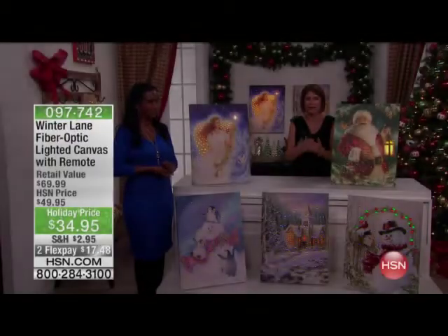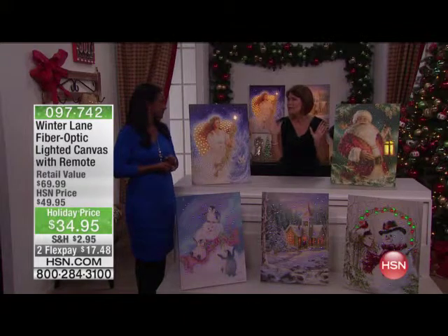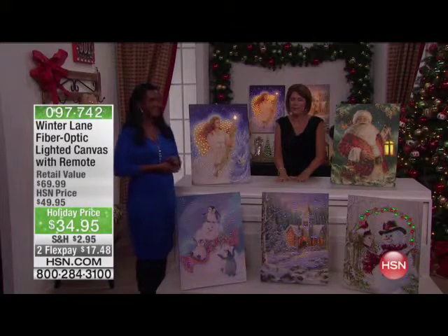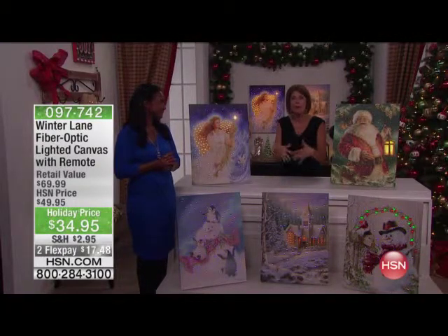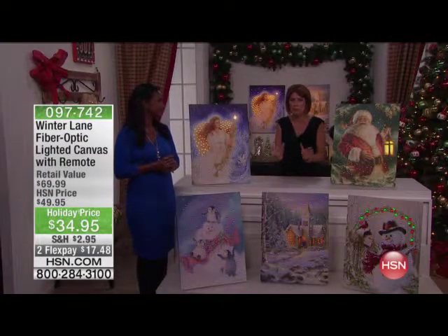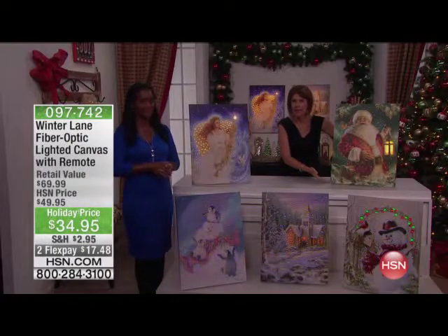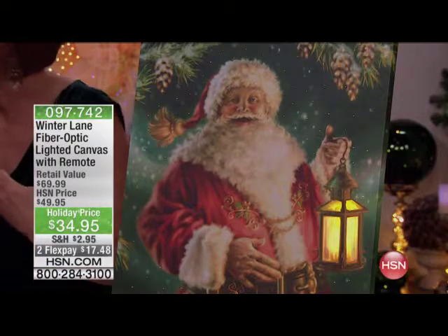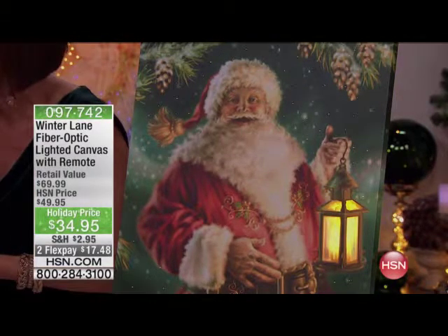Welcome to our Home Decor Special Event. I'm Alice Carone, and Alexandra Baker is joining us. These are some of my favorites. I own some of these fiber optics, and let me tell you, these are absolutely going to become part of your home decor year after year. They are so beautiful. $34.95. It's like a gorgeous picture that you're going to hang up, but the fiber optic brings it to life in the most unique way. Let's go through the choices that we have, Alexandra.